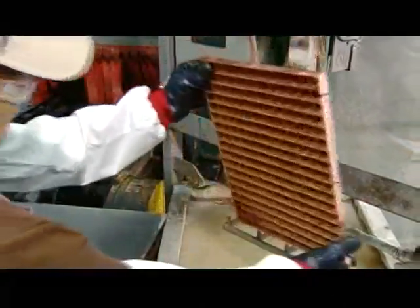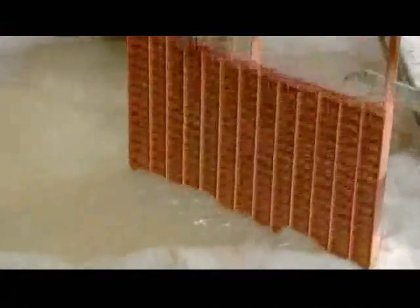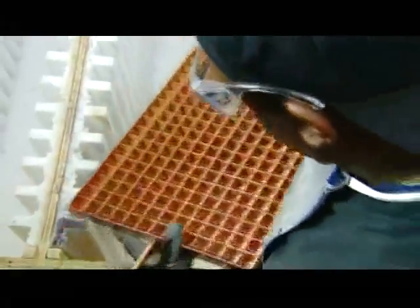Then it's into an ultrasonic bath, where high-frequency sound waves clean off lingering contaminants. An inspector then examines the evaporator to confirm that the parts have been solidly fused.